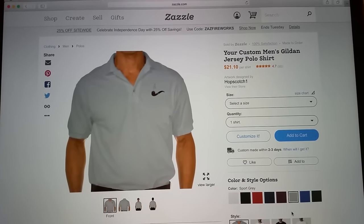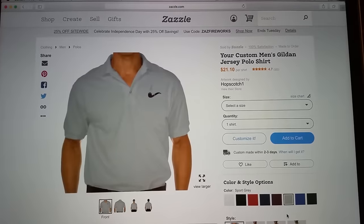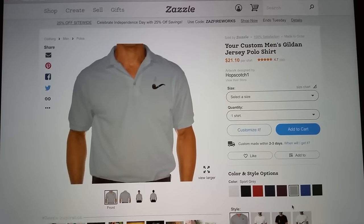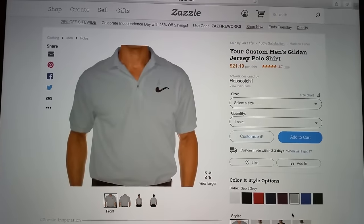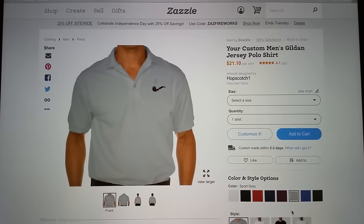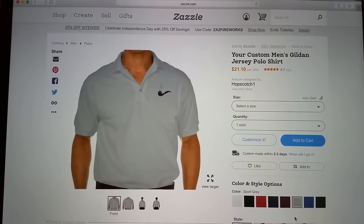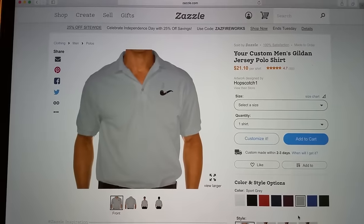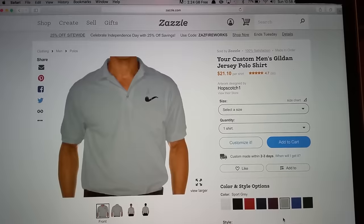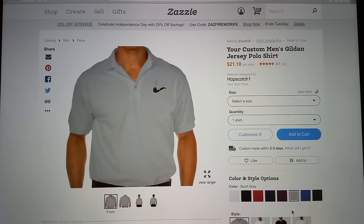Some of these discounts are ridiculously deep — there have been 65% off on items. Can you imagine this shirt at 65% off? It'd be like eight bucks. That's the reason you want to create an account, so they can send you information about these discounts. Also check out all the other products they sell — you might find something else you want, like a pipe symbol on a mug, a mouse pad, or countless other items with a pipe saying or design.